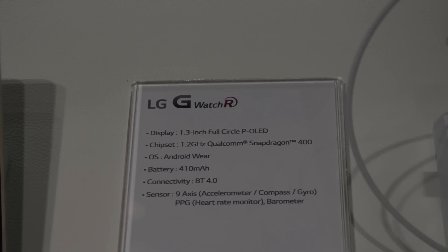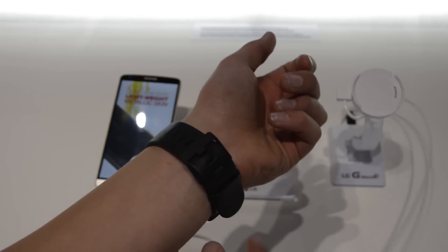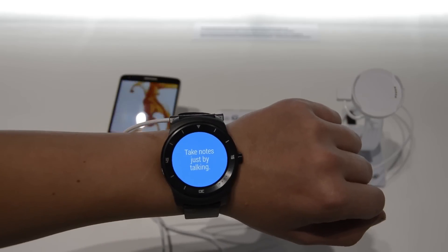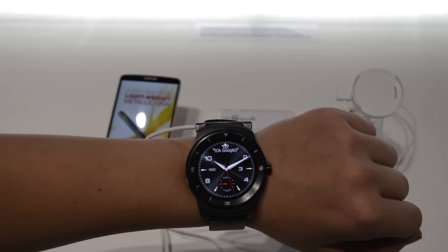That processor is actually really good considering that it was used in budget smartphones this year. It comes with Android Wear obviously, and it has a 410 milliamp-hour battery — we will definitely have to wait and see how the battery performs.